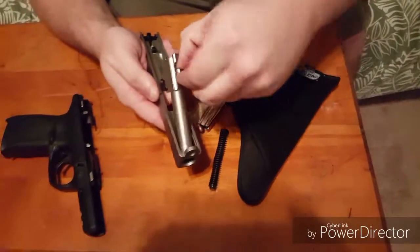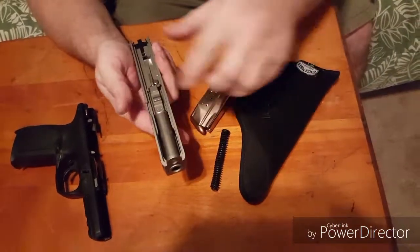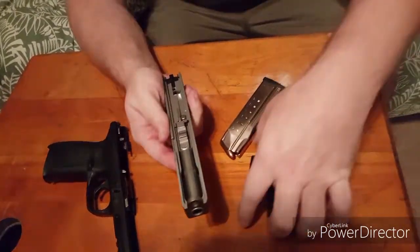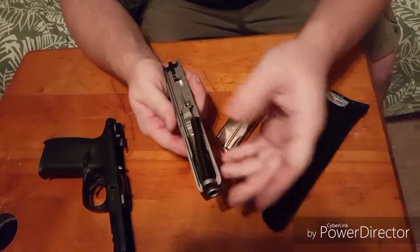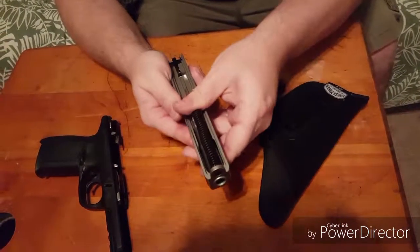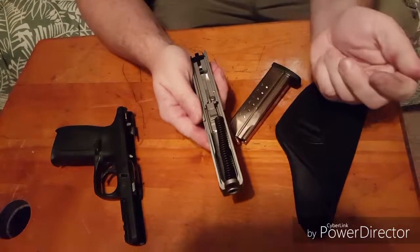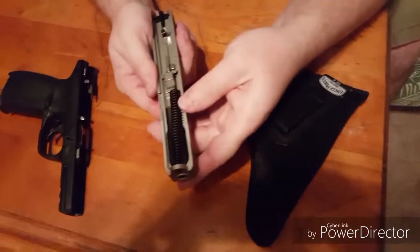Put the barrel back in — you slide it into the hole and it will lock into place. With the spring, you're going to have to push it forward. Make sure it's centered; if it looks off, fix it. You want it to be straight.